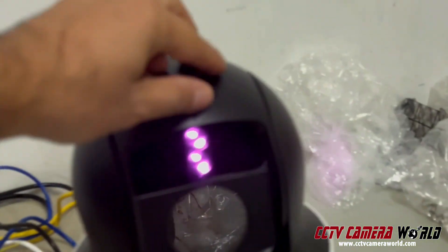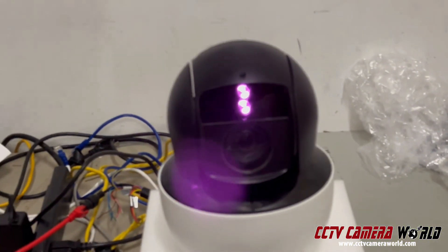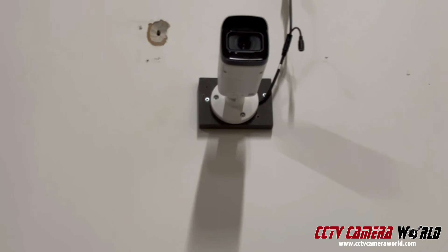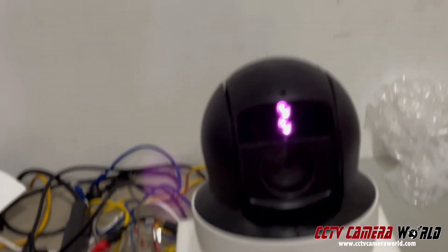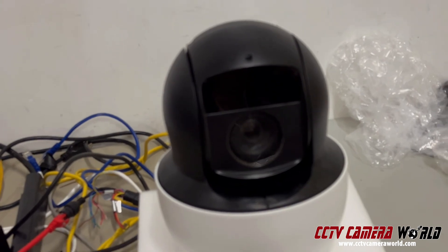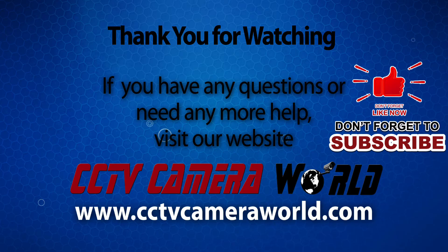Let me show you what the cameras look like during the day. Those IR LEDs are already off — that's what the camera looks like in the daytime. You already saw what it looks like in complete darkness, and this is what it looks like in daytime with the IRs off. Thanks for watching — if you're watching on YouTube, don't forget to like, comment, and subscribe.